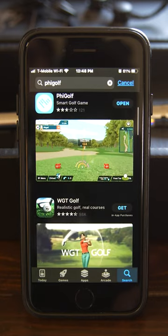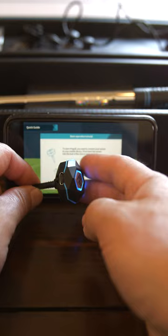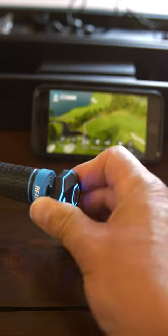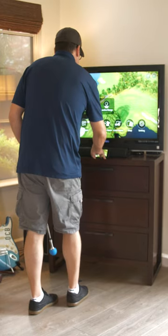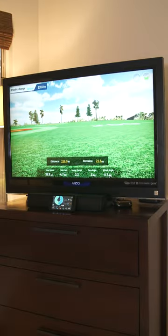Charge the sensor and download the FiGolf app onto your phone. When you start the FiGolf app, it will walk you through the process of pairing the sensor with your phone. Once you're paired, cast your phone to your TV screen via screen mirroring, and you have a fully functioning golf simulator in your home.